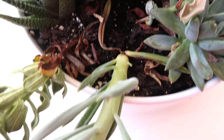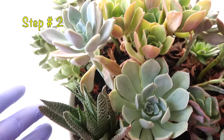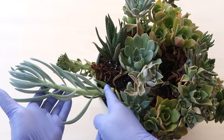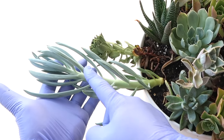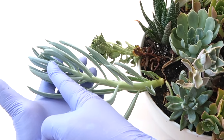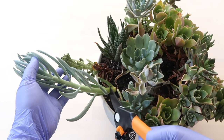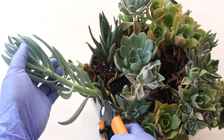Once you have identified the succulent, we will now proceed to step number two on how to save a dying succulent, which is to locate the healthy part of the plant. If you are quick enough, you will still have healthy parts to recover — these are the leaves and the stem that look more green and healthy. Make sure to cut the stem about an inch away from the rotting section.